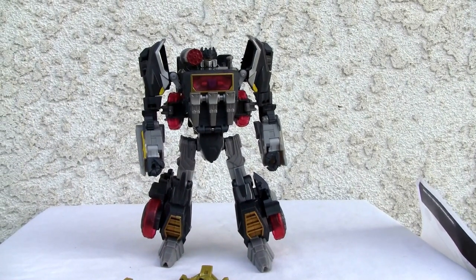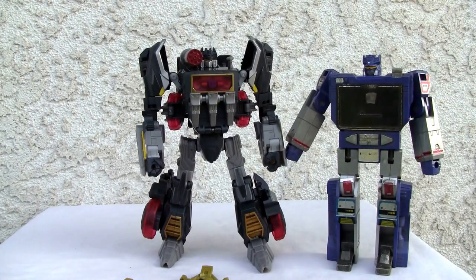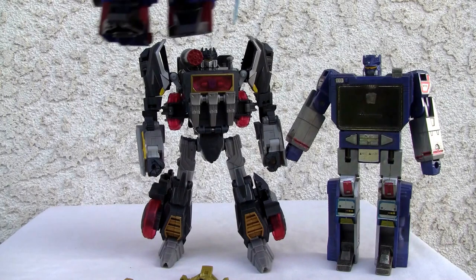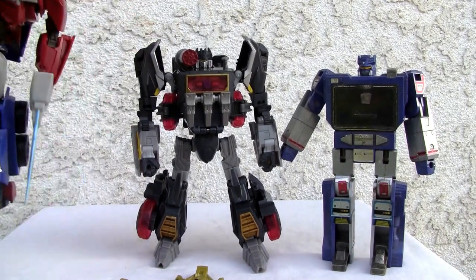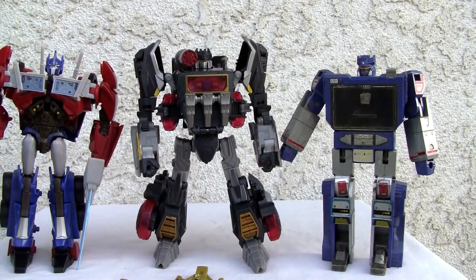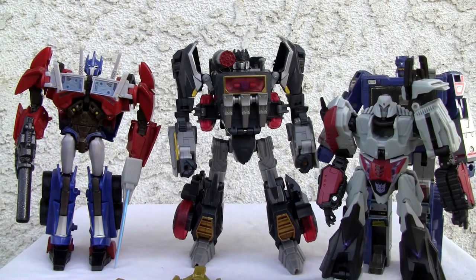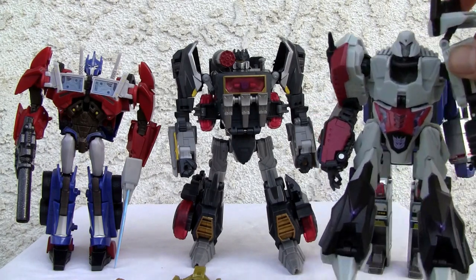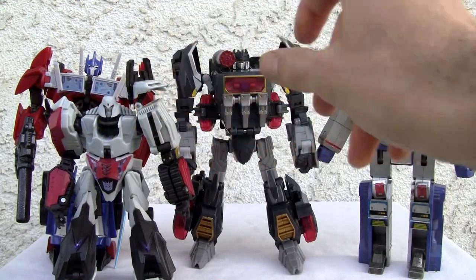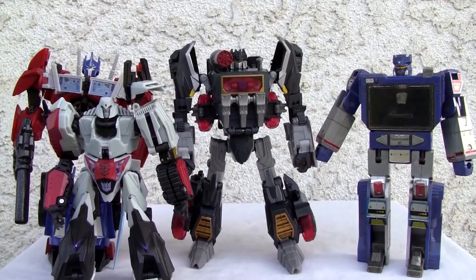Not horrible. For size comparison, I do have my boy G1 — he's slightly bigger than G1, so you can see he is Voyager size class. There he is with all the gang. And just for size comparison, there's Megatron the deluxe class figure — slightly bigger than him. Alright YouTubers, I'm going to rate him a 6 out of 10, and 5 out of 10 for the vehicle mode. That's all I got YouTubers, and I'll catch you all next time.